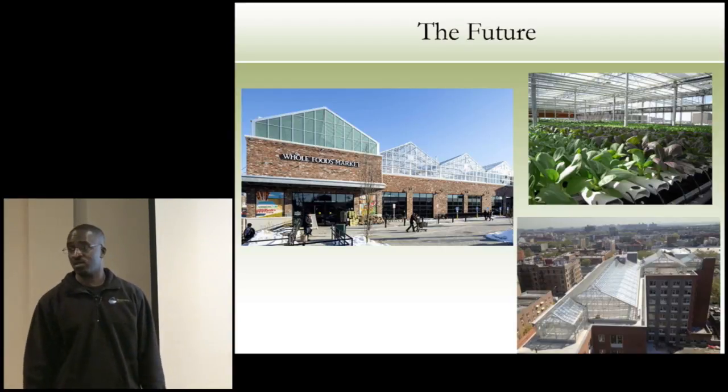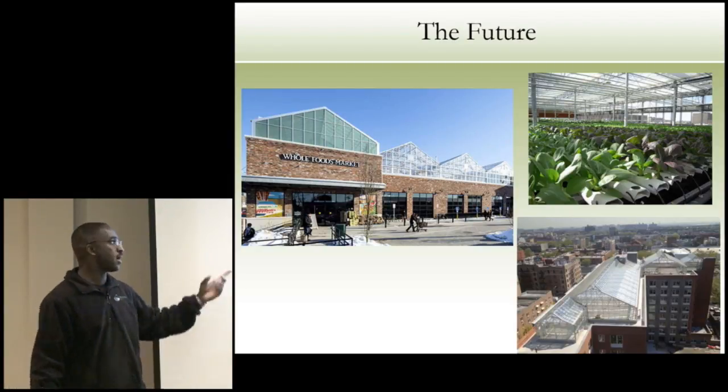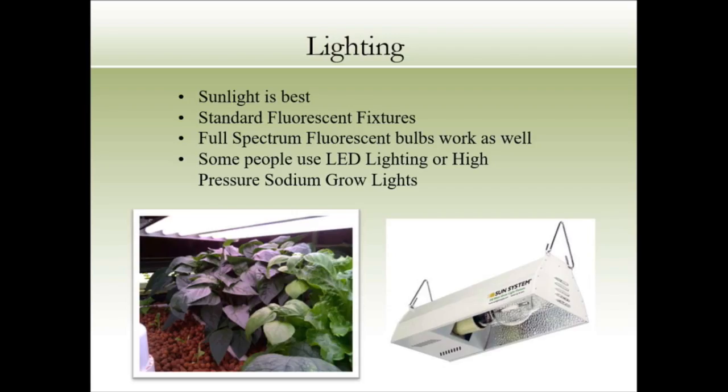Everything I've showed you is stuff we've already done. We were about out of time, but very successful Sarah grant.